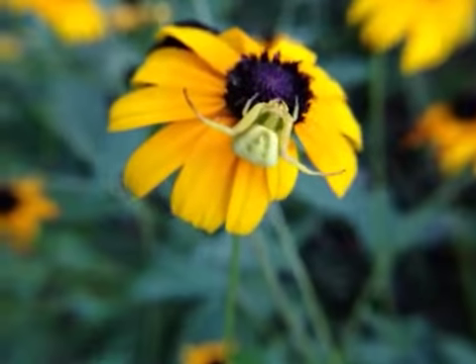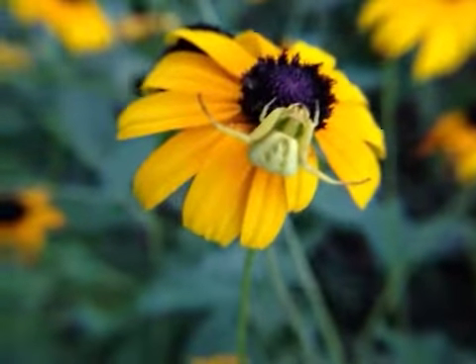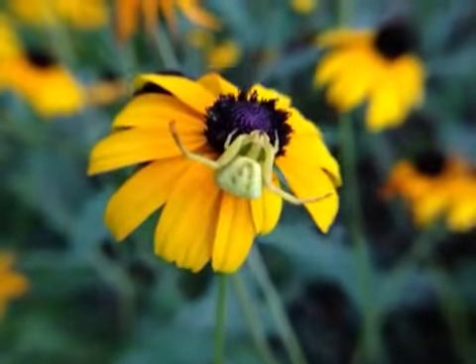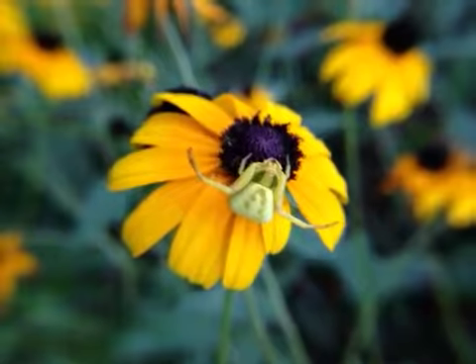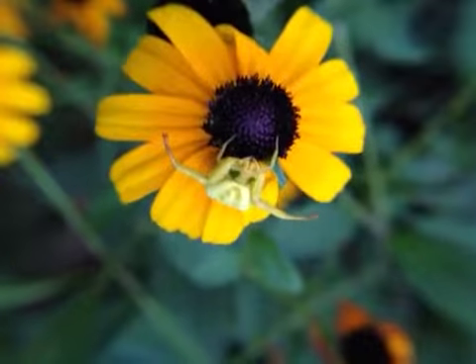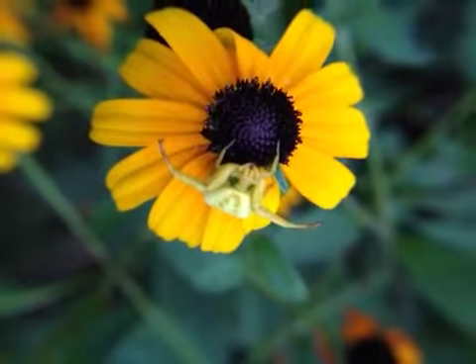Come on little fella. And we're rolling. Can you make him move? Yes. Make him jump on my feet and bite me. He wants to fight. Look at his arm. Wow. Oh, he's so cute.